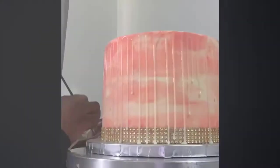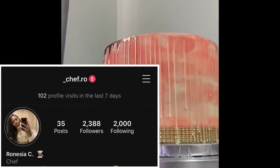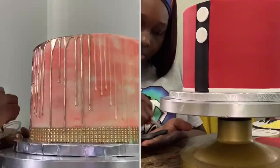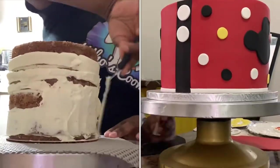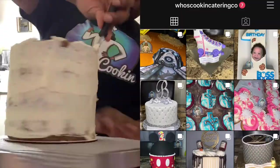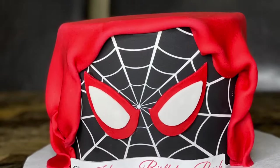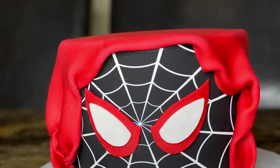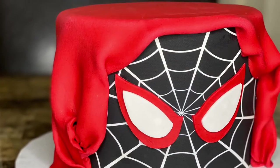Hey y'all, it's Chef Ro and welcome to my channel. I'm super excited for this new journey on YouTube. Follow me on Instagram — I'll leave the link down below. I'll be showcasing cake and cooking videos, the best of both worlds, right here on my channel. Tell me what you guys want to see in the comments below. In today's video I'm going to be creating a Spider-Man themed cake using pretty simple and easy techniques to follow.